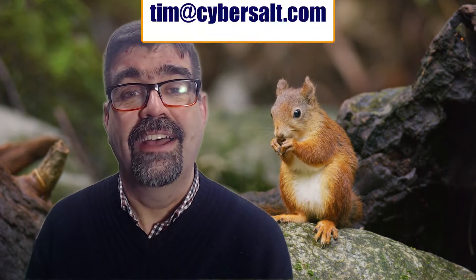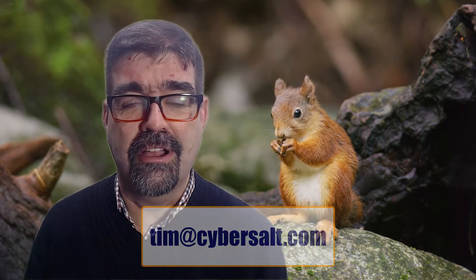I also work on Joomla sites — build them, maintain them, migrate them. If you're looking to hire someone short-term or long-term, or just to get you out of a fix, send me an email: tim at cybersalt.com.